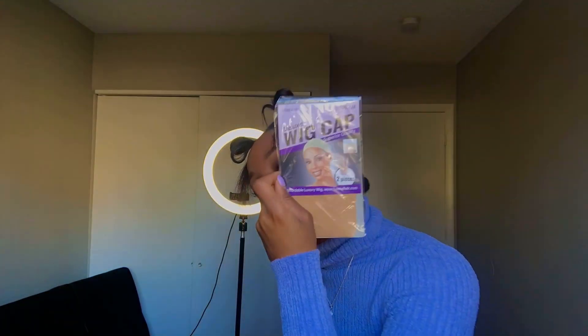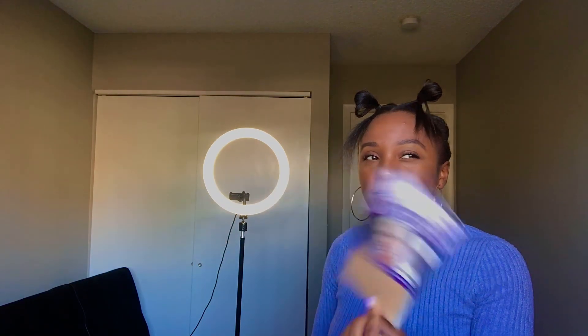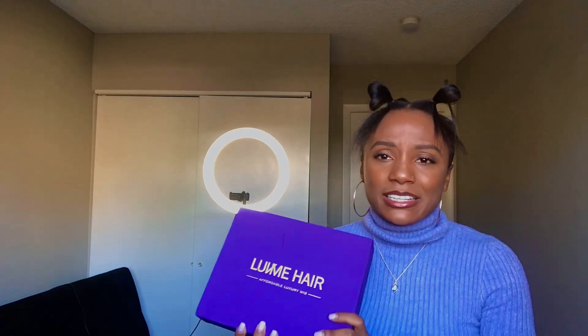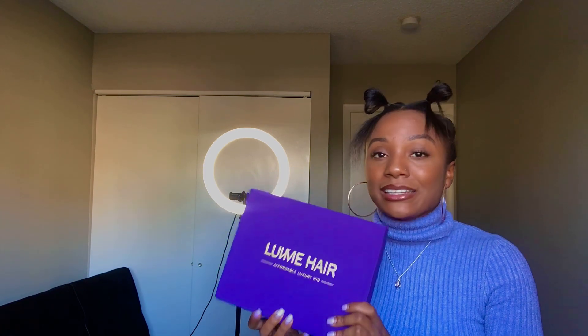It also came with some wig caps — two of them. I've used a wig cap once with a headband wig I got this week, but you don't need one for the U-part style. They did give them to you though, so if you need wig caps, they're there. That's pretty much everything that came in the bag. It's honestly a lot of stuff — I think it's very nice of them to surprise you with the gifts.